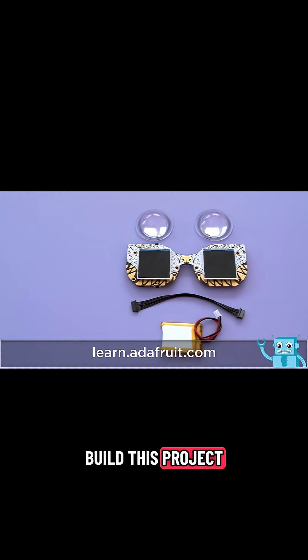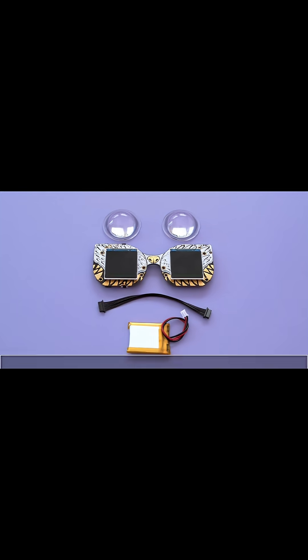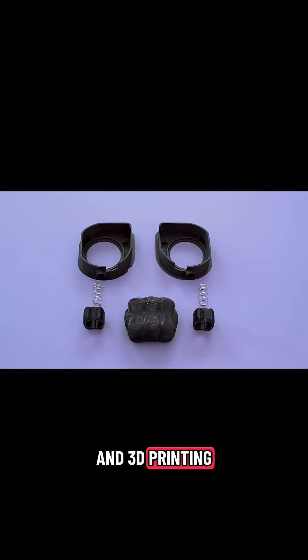You can get the parts to build this project — links are in the description. Get started by downloading the files and 3D printing the parts.